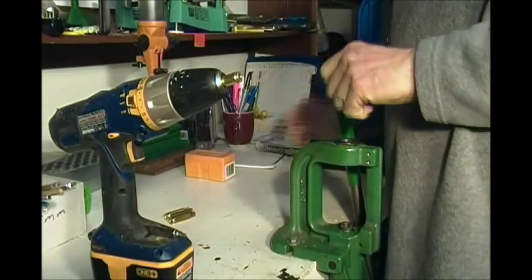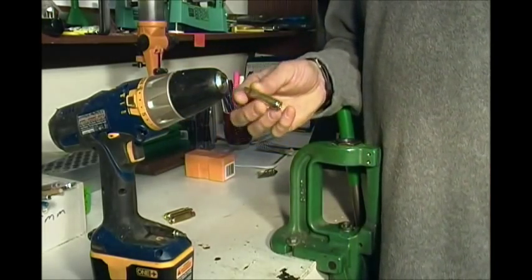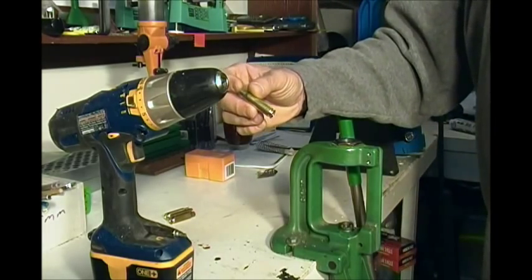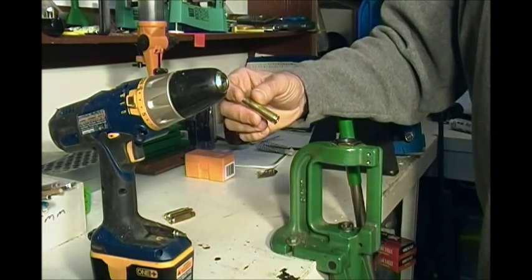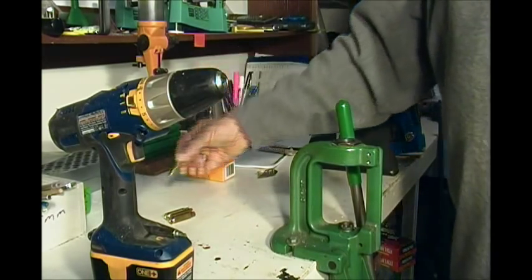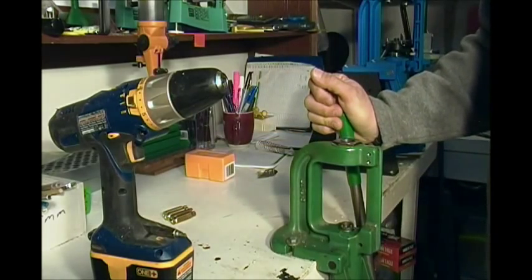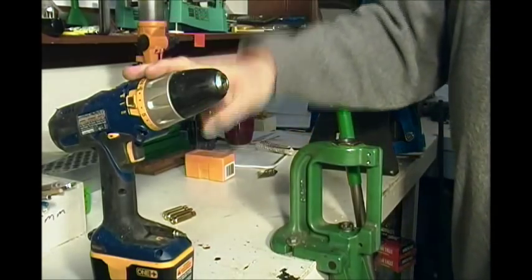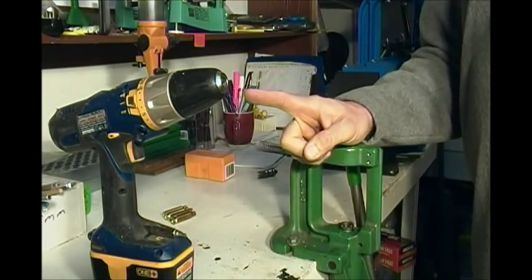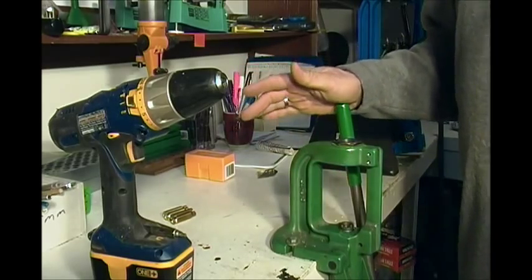Up in Canada, for a while the Canadian military was selling their once fired 308 cases to the public. The last batch I picked up was $25 for a thousand once fired cases — this was a few years ago up in Edmonton at the barracks. That's the next step if you're using cases with crimped primers. Normal commercial cases you can totally eliminate this step.